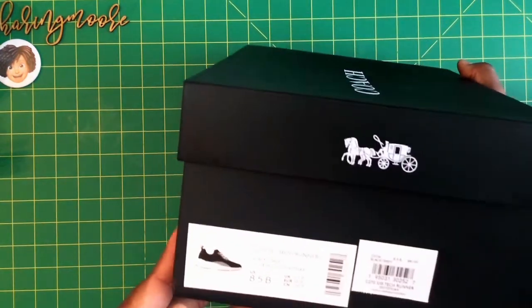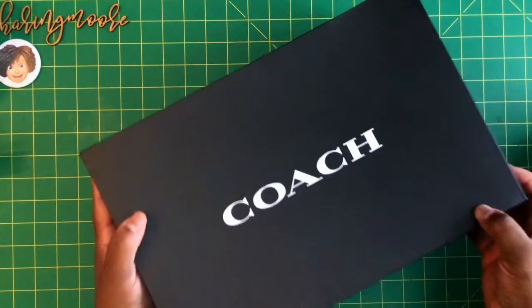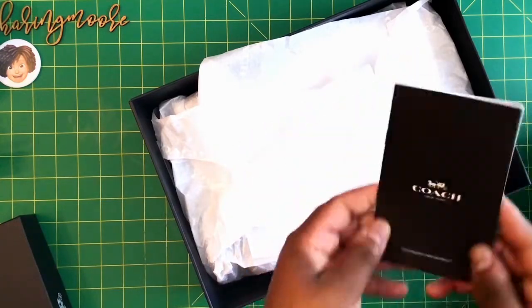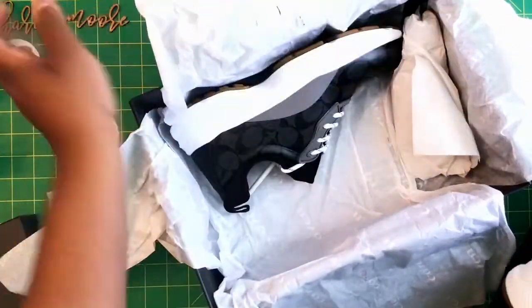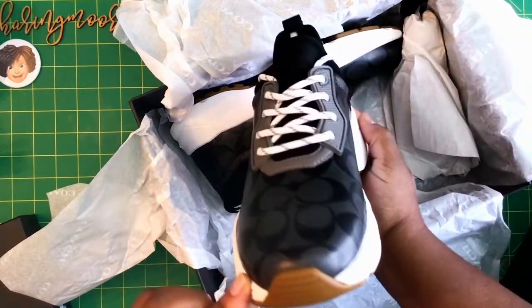I got these in the black, white, and gray. Here's the box — I have already looked at them. This is the foot care booklet, Coach tissue paper, and this is how they look.